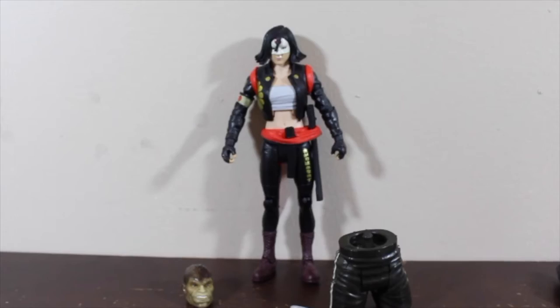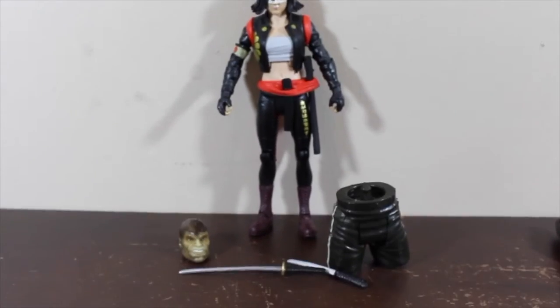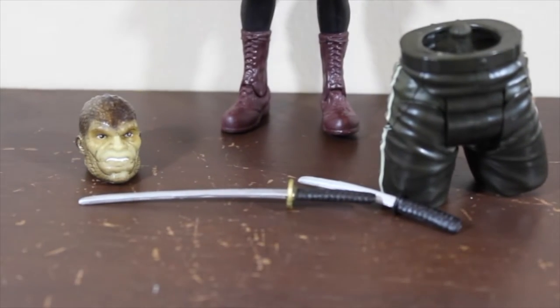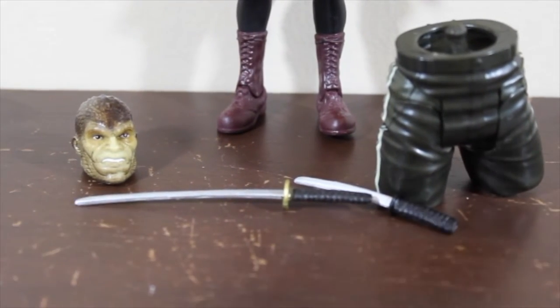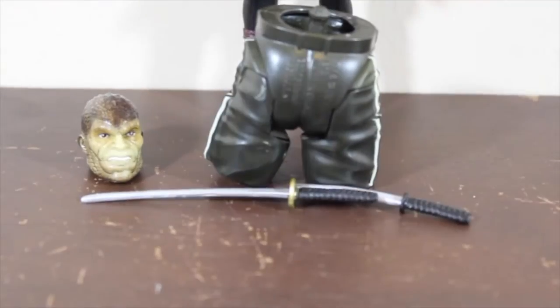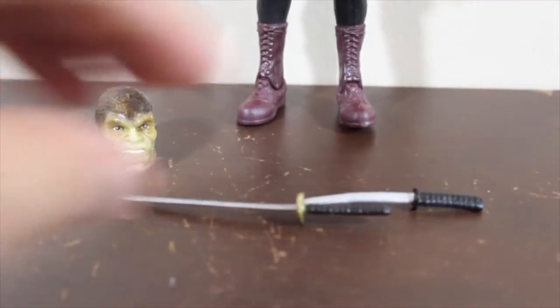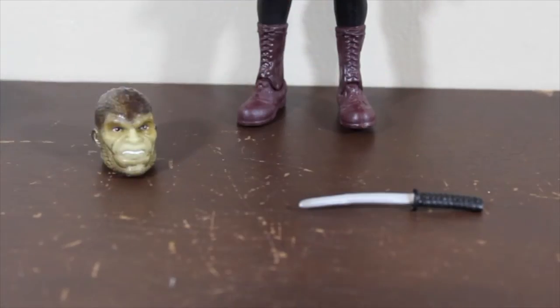Let's go ahead and open this package. Here we have it, guys — Katana out of the package. This action figure comes with two katanas, of course, two swords, and comes with the head of Killer Croc and this other part of Killer Croc.